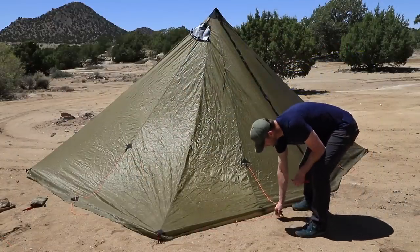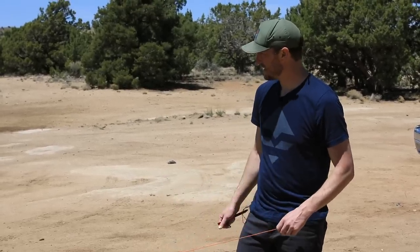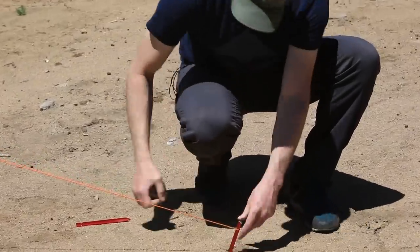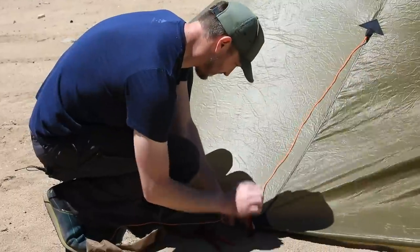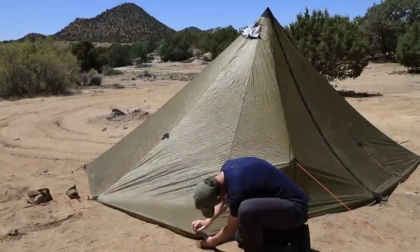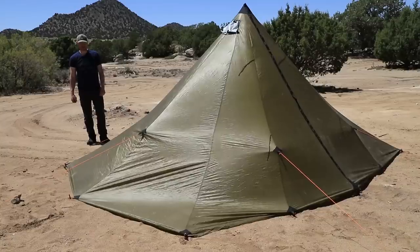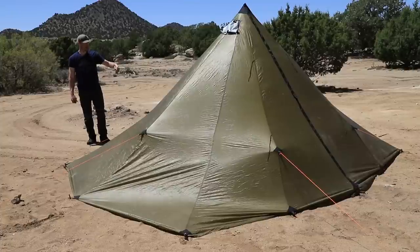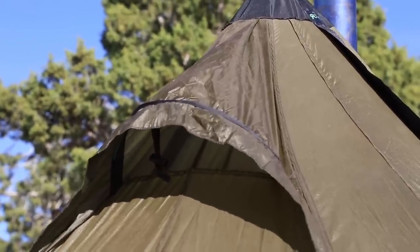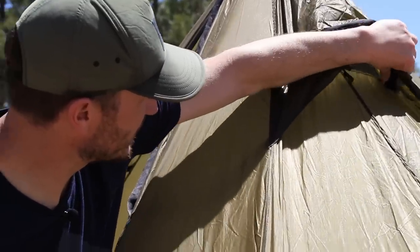From there, zip the door back and start the guy-out process, working the corners. When you get your tent it's going to come with some cord that you can use to tie those in. Basically what the guy-out lines give you is increased interior room, because they pull that wall out away from your interior space. These tents also have a hoop vent — you want to make sure those are open so you can get air and circulation inside the tent. It'll help with condensation not building up on the inside. There's an internal wire on the inside; you want to bend that out to get as much clearance as you can for the vent.